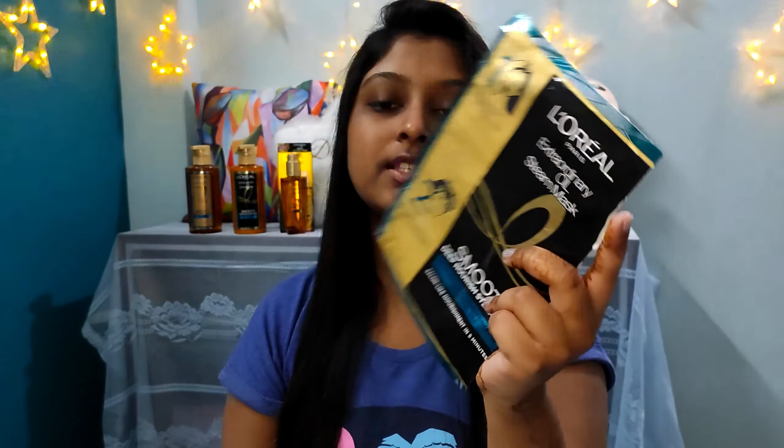I recently came across a product from L'Oreal Paris. L'Oreal Paris has launched their Exoil Smooth range and in their range there is an extraordinary oil steam mask. I recently came across this one, and you can see it is opened as I have already applied this product. I will show you the application part - how to apply and all.